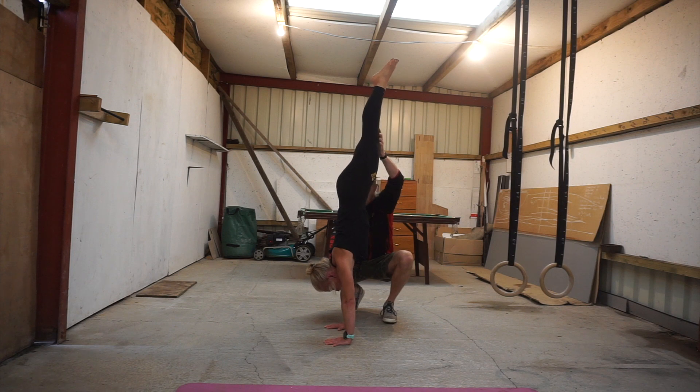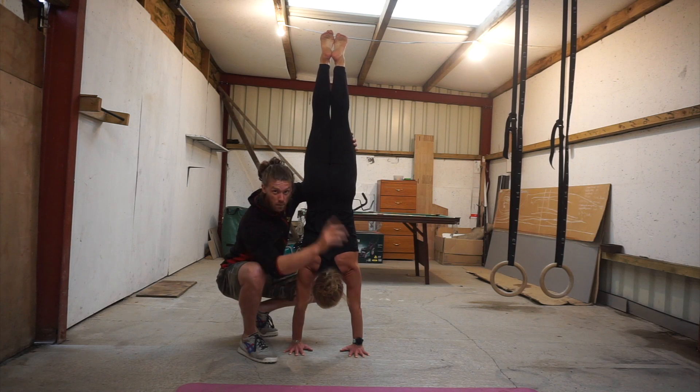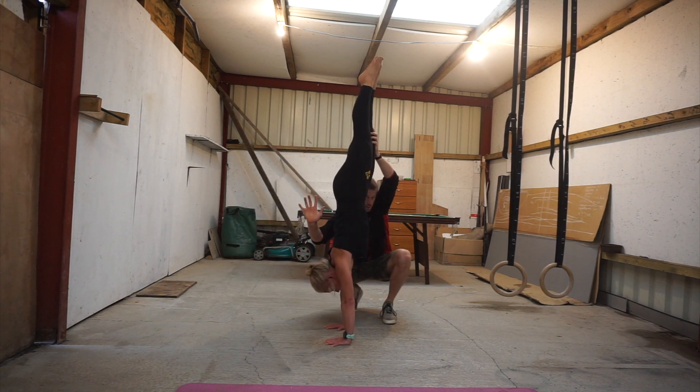Shoulder blades are elevated, pushed hard. She's looking between her hands and shoulder arm position. We're not going to be training a wide stance — we'll talk about that in a second. Index fingers pointed forward with hands shoulder width apart.